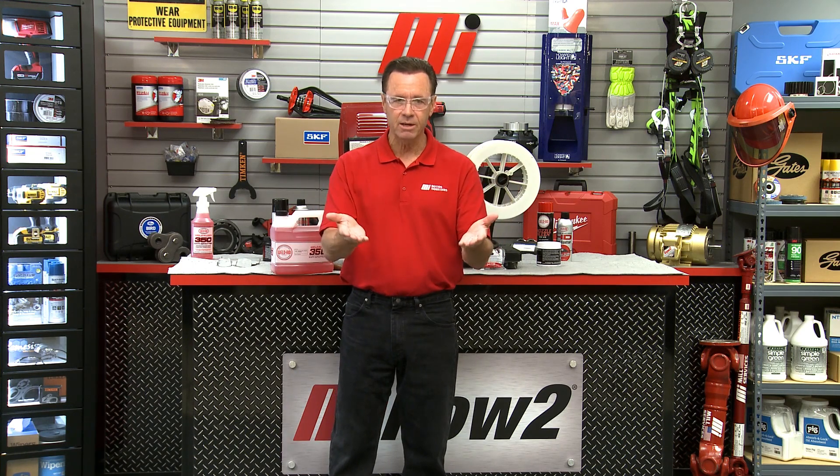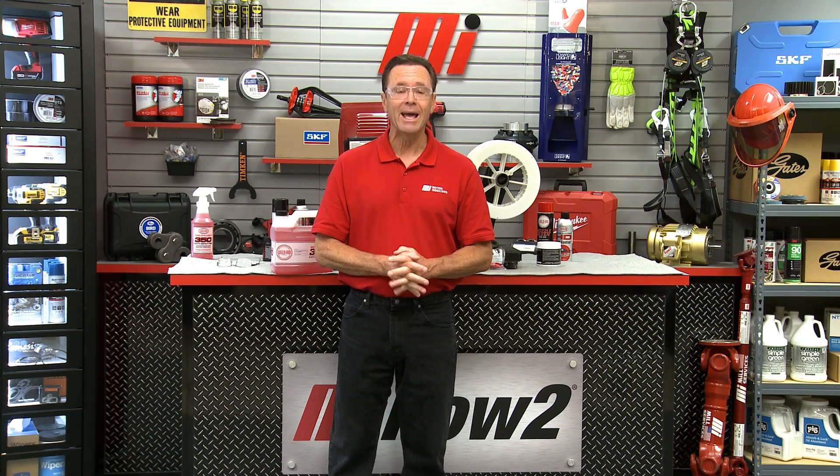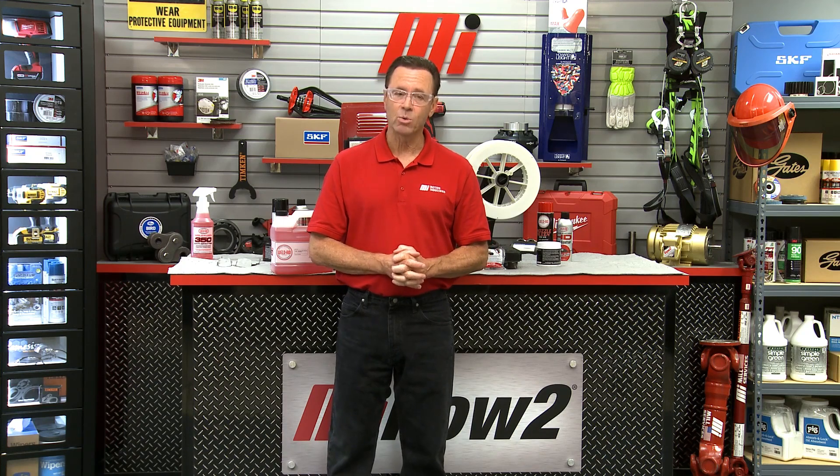That's the trifecta of savings right there. Dave, thank you so much — great products from WeldAid. Thanks for having me, Tom. That was Dave Dernberger with CRC Industries. If you have any questions, call Motion Industries — they'll be able to help you out. Make sure you have your PPE on: whatever the job calls for, safety is priority number one. Head to mihowto.com for great info with demonstrations like this, and me, Tom Clark, as your host. Thanks so much for watching today.